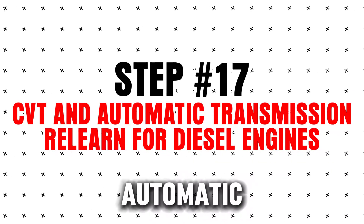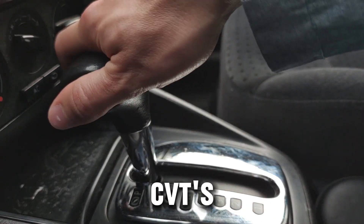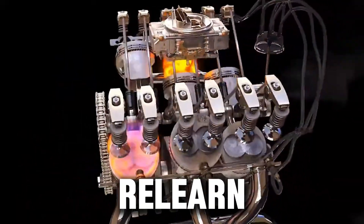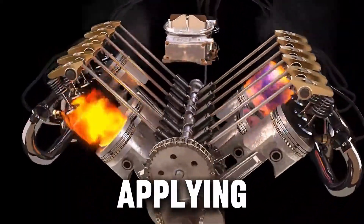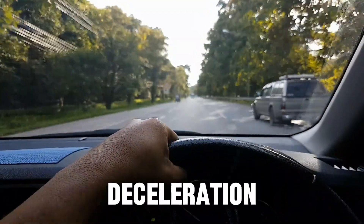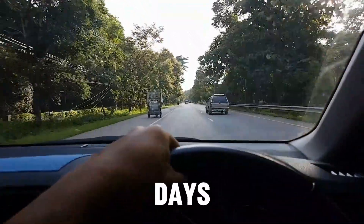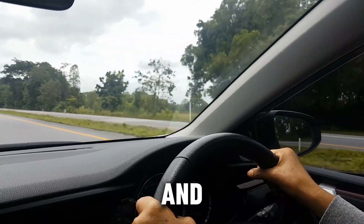Step 17: CVT and automatic transmission relearn for diesel engines. Diesels with CVTs or adaptive automatic transmissions may feel sluggish over time. To reset and relearn: warm up the engine fully, drive at a steady throttle applying firm acceleration and deceleration. Some diesels adapt automatically after a few days of driving. This improves shift timing, smoothness, and turbo coordination.